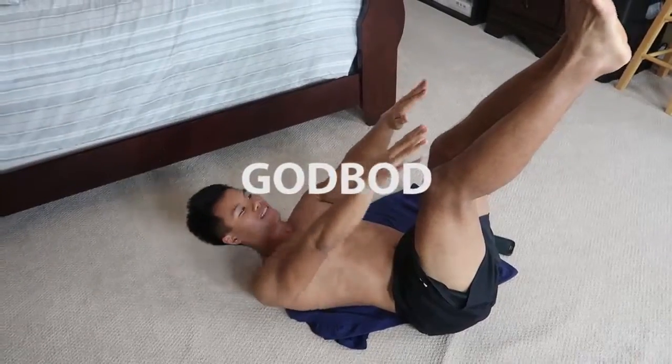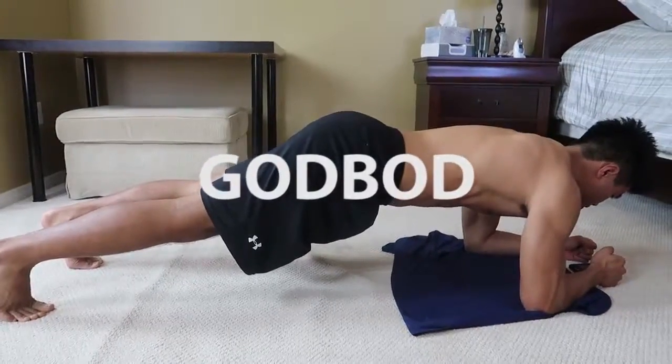Haven't done abs in a while? Want to get started? This is the ab workout for you. Hey guys, I'm Brandon from Godvod, where we work your bod while focusing on God. This is the ab workout today. It's going to hit those outer muscles that show, while also working out the core underneath. It's going to be awesome.